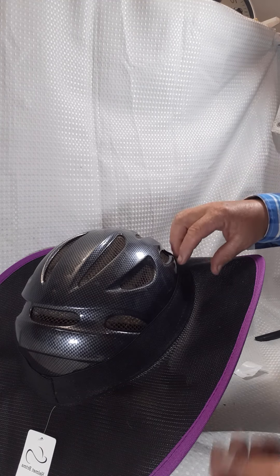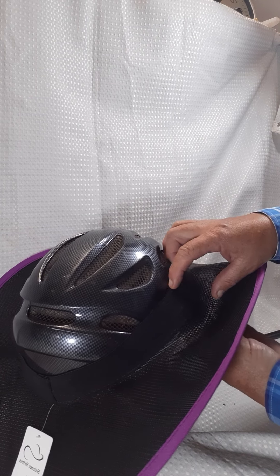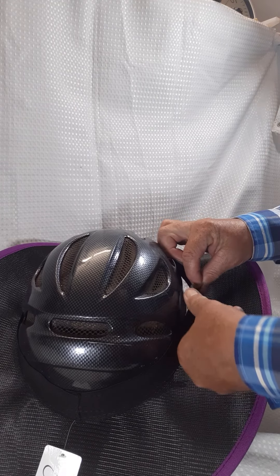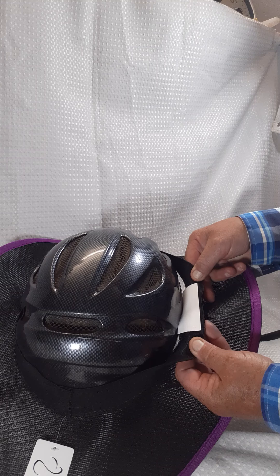Showing you how to attach the extra large brim with the extra velcros on the side to keep your brim on. When you get your brim, you will have four lots of velcros with that tag, just like that.